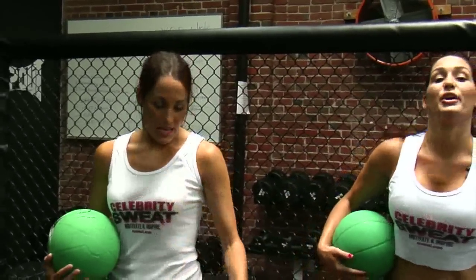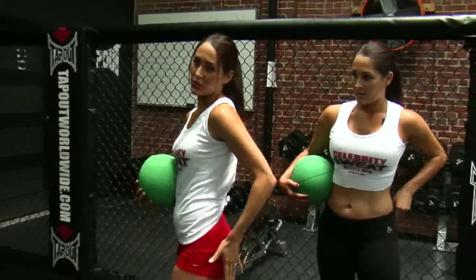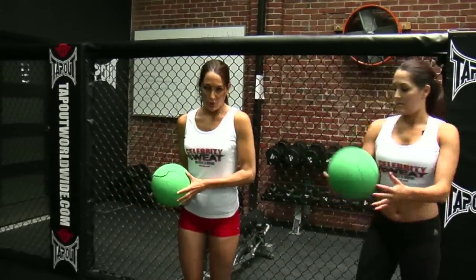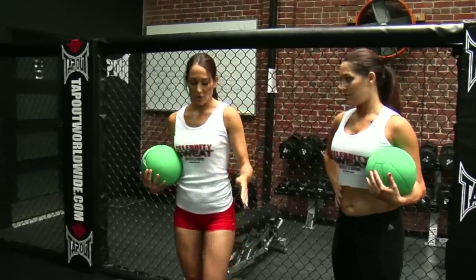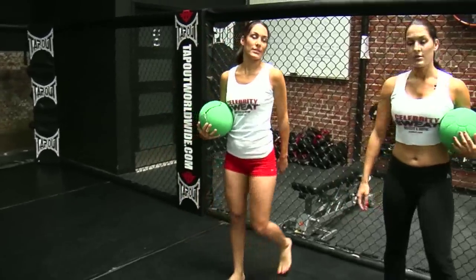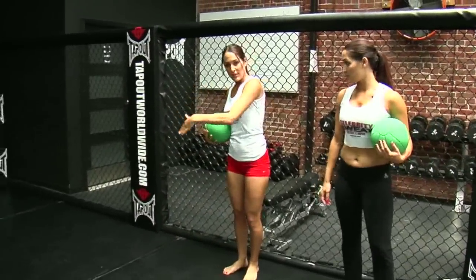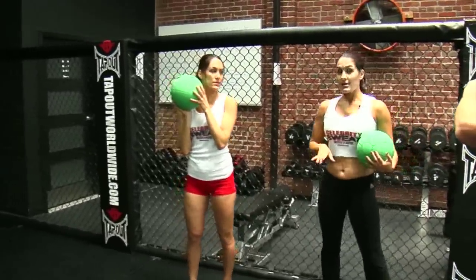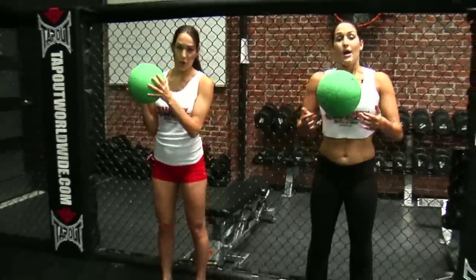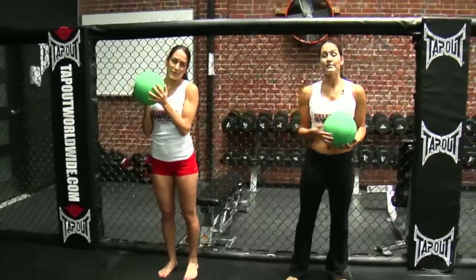Our next set of lunges — I know you thought they were done, but they're not — because we're going to be working the side into the glutes. So we are going to do a lunge like a normal one, but you're going to cross over like that, so you feel it right through here. You're going to go left, right, left, right. Make sure to really take your time on these. It's very easy to lose your balance, so just take your time. Have control. Here we go. And 50 of these.